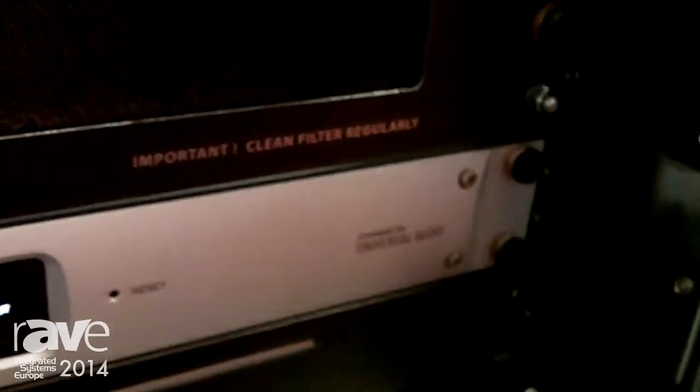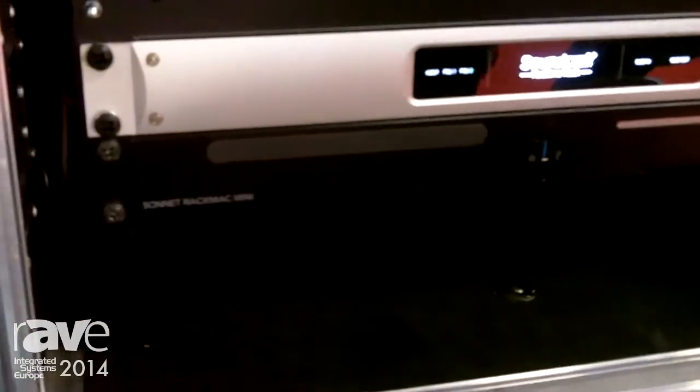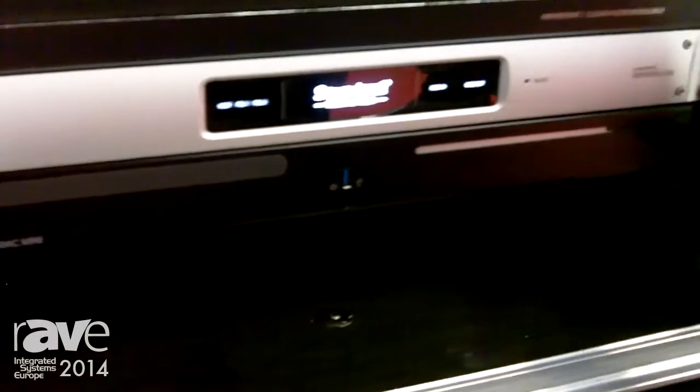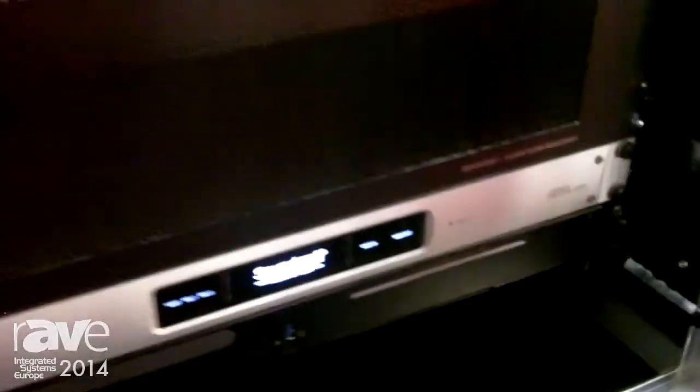We have this box here which attaches via MADI to the console and passes the audio that way. We run a Mac computer along with it in a rack mount chassis below, and that operates the control software for those plug-ins. We also have snapshot integration within the console where we store all the plug-in settings within the VI series snapshot system.